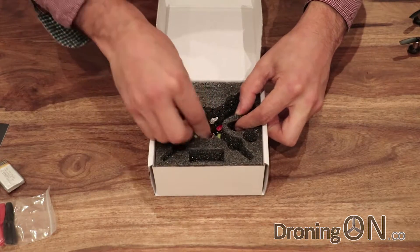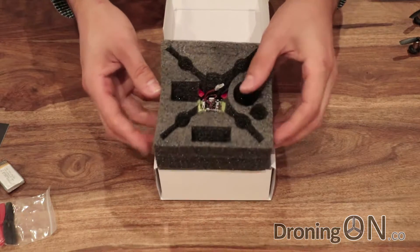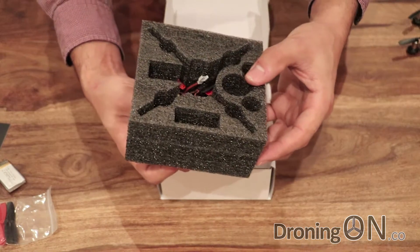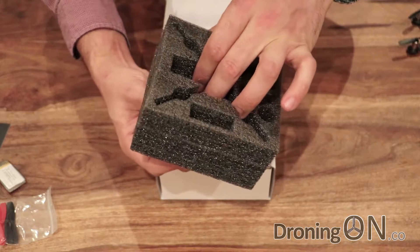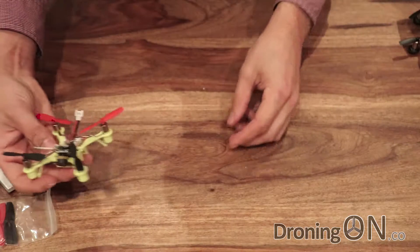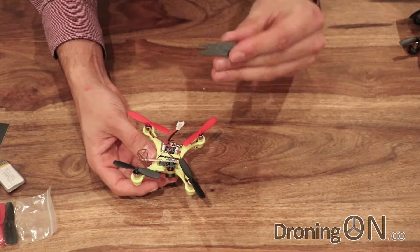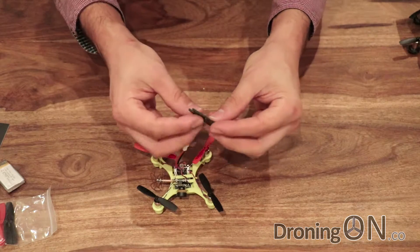And here is the actual quadcopter. You've got to be very careful when you remove these from the packaging — it is a very fragile little quad, so I'd recommend removing the foam first. Don't just pull it out of the foam. And there is the quad. We also get a prop removal tool, which is very useful. That's actually made of carbon fibre — quite a nice touch.